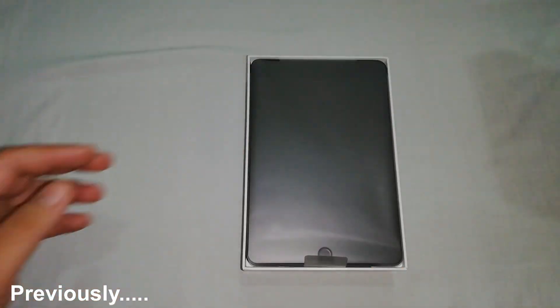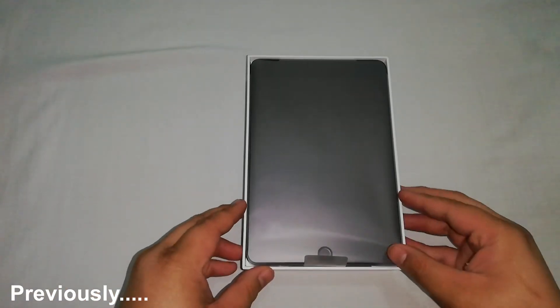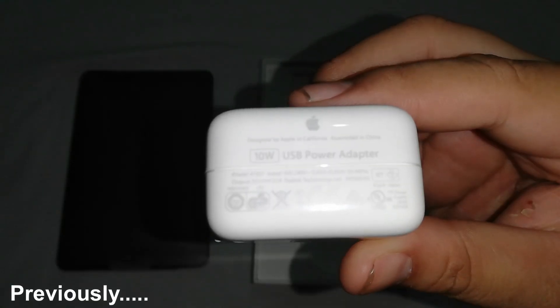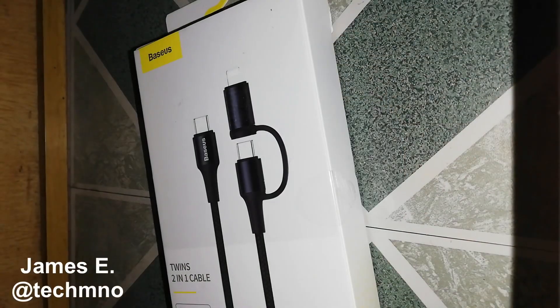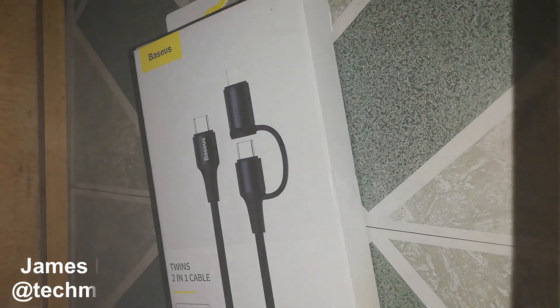As promised on my iPad Mini 5 review, we will have a charging test video once the USB-C to Lightning cable that I ordered arrived. And now, here with this. My name is James from Tech M&O. Let's go ahead and check this and how fast it will charge.